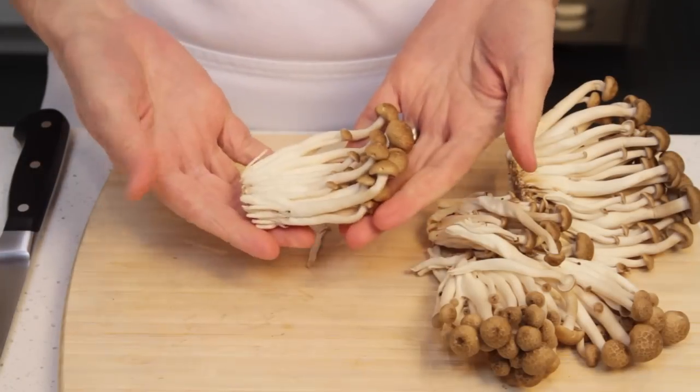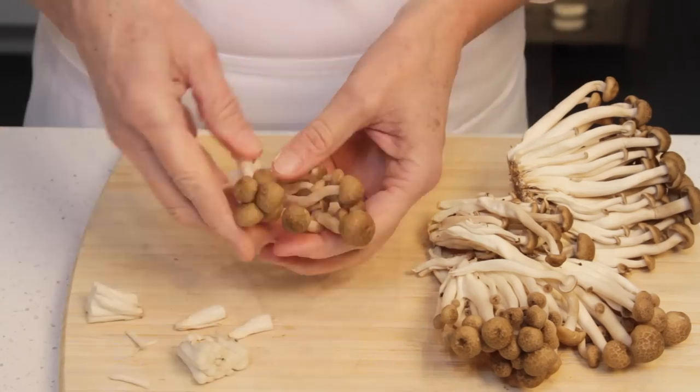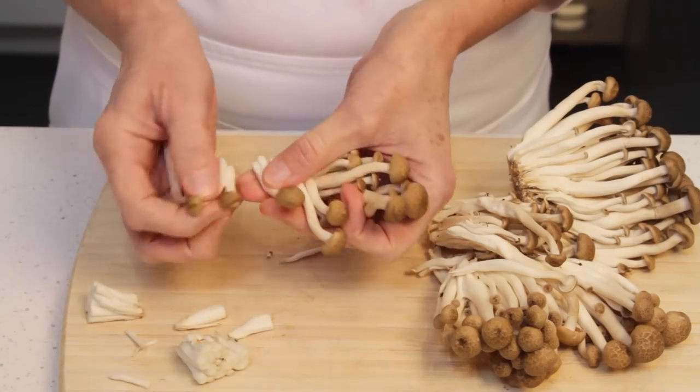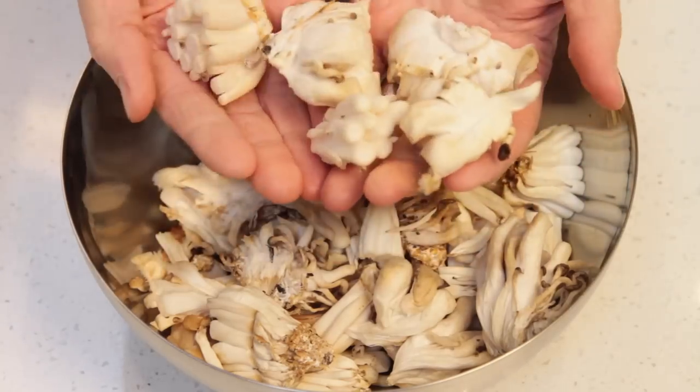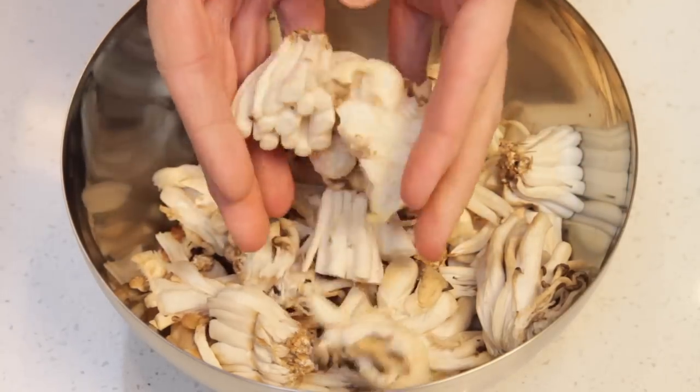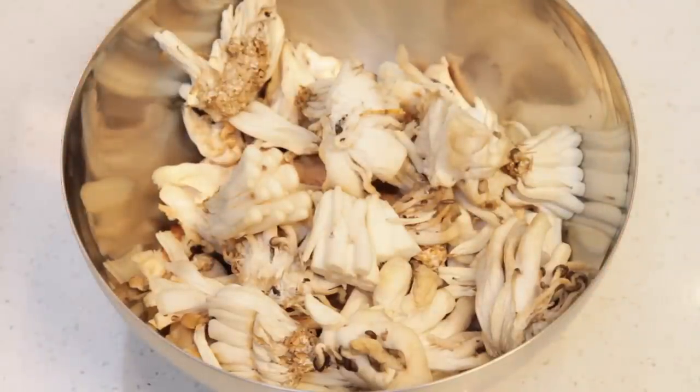Brown beech mushrooms also come in clumps, so cut the bottom off and then separate the mushrooms but leave them whole. The stems of the mushrooms are too fibrous to eat, but they are very flavorful, so don't throw them away — freeze them and use them next time you make stock.